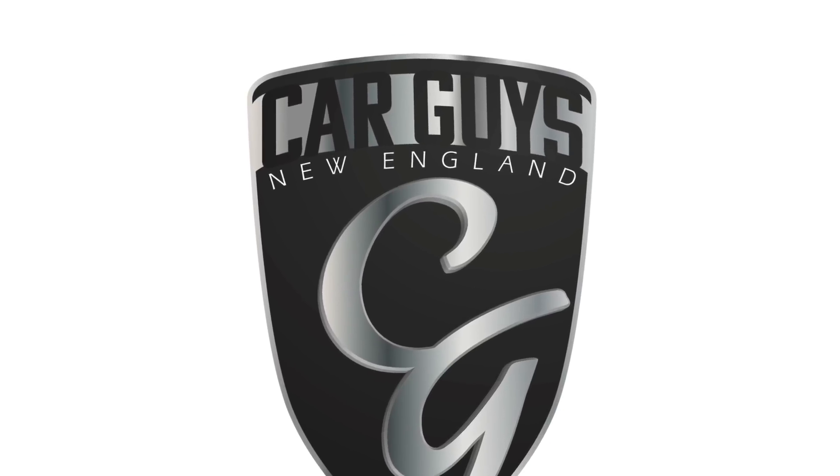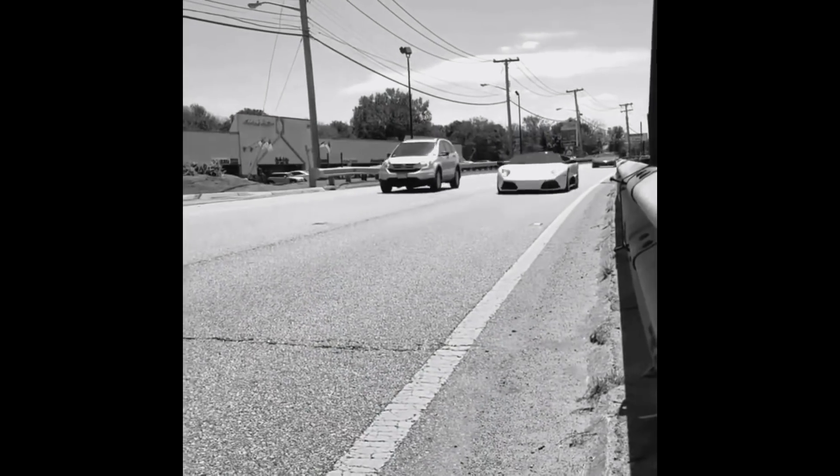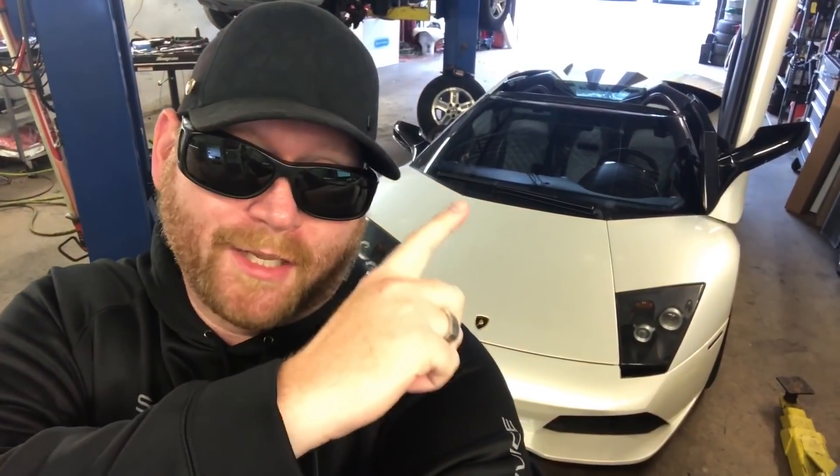This is Car Guys New England, your YouTube channel for anything automotive. We're here at Silver Arrow Service in Londonderry, New Hampshire, and today I am finally changing the steering wheel on the Lamborghini.